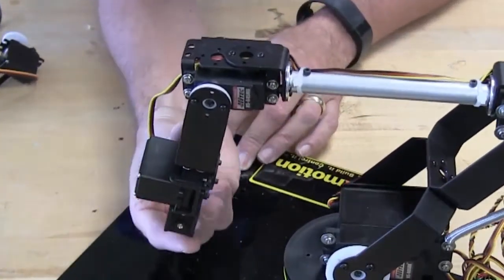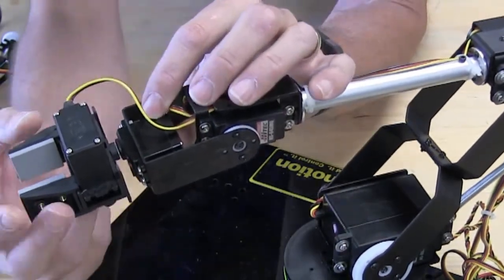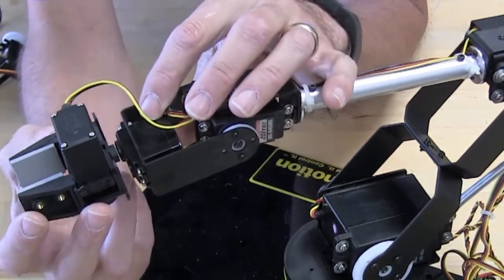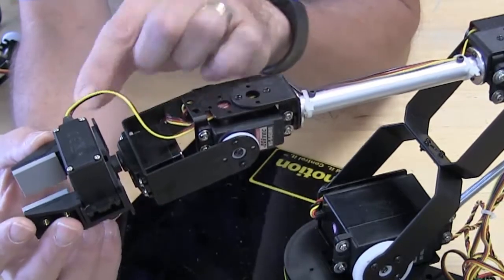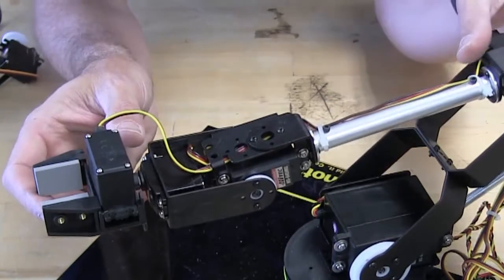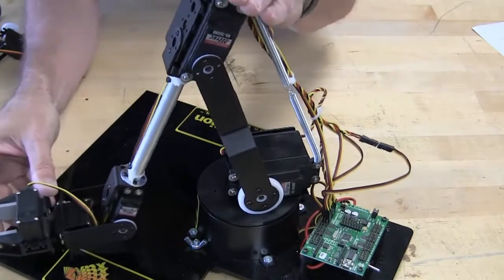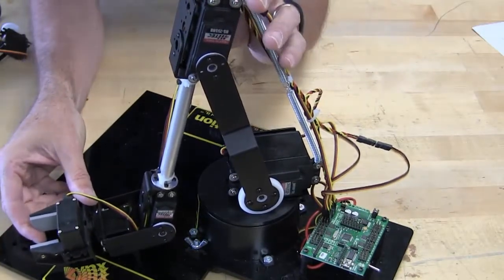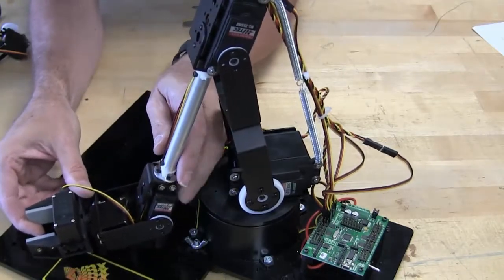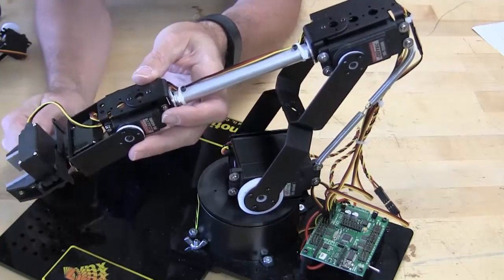When you get to the wrist rotate, which is this joint right here, it will allow your wrist to go this way. This is a medium duty wrist rotate that comes with it. The gripper can be done one of two ways — I like to put the gripper on with the servo on top so that you can pick up objects very close to the table. If the servo was mounted on the other side it would hit the table, but you could always pick things up that way as well. I think it's a little bit more versatile this way.